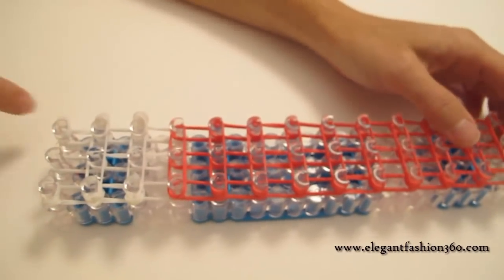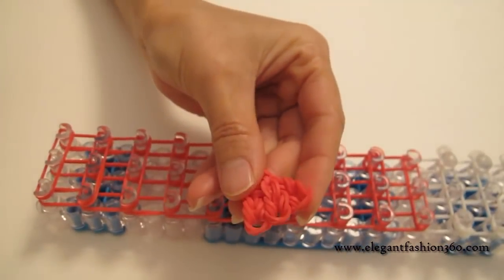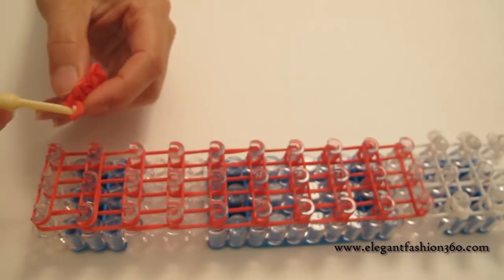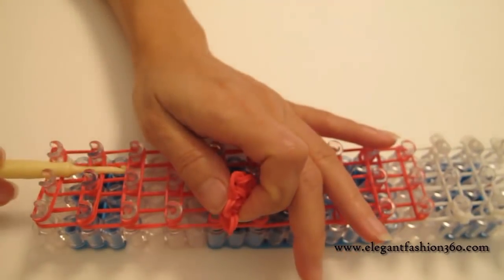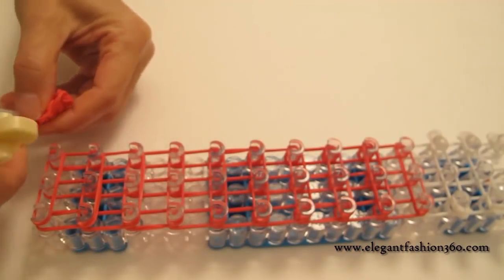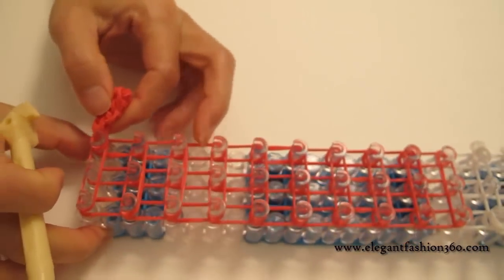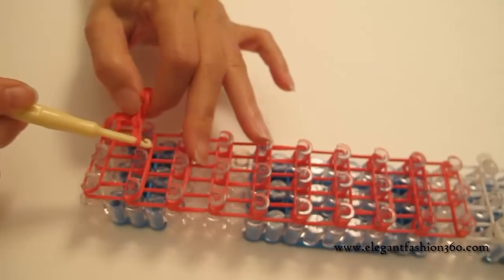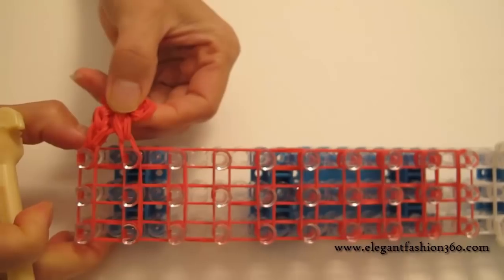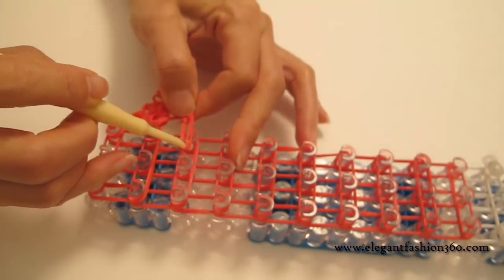Now we're gonna rotate the loom. Remember we're gonna press these parts in here, so take this cap band and press the first one on the first peg right here. And take the middle ones and press it on the second ones, right here. And then take the last ones and press on the third one.